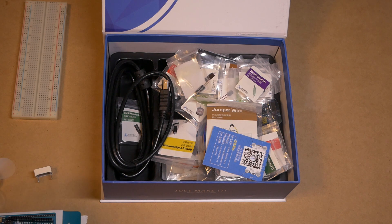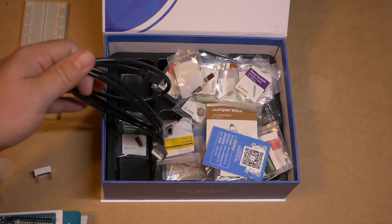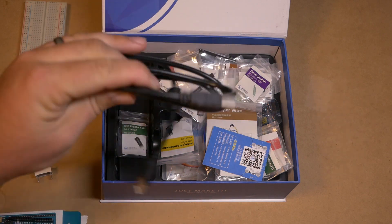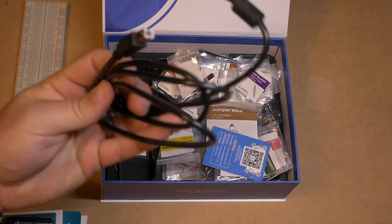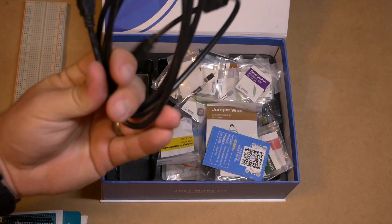One thing I really like right off the bat is most Arduinos come with about maybe a one foot cable. This is a good length of cable — it looks like a six footer. And I really, really like that. And if you're a model railroader, that's going to come in handy.